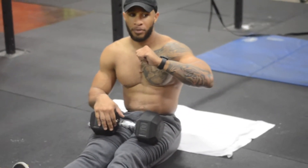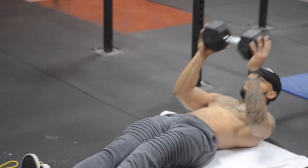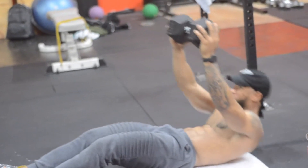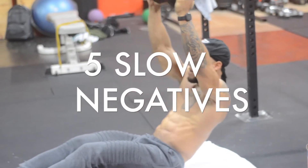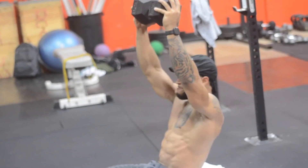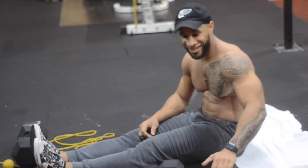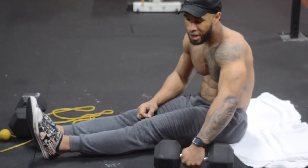I'm going to do 10 punches and then follow it with 5 slow negative moves. So I'm going to do 10 punches. Maybe 50 wasn't the best idea — last time I did this I used 25. At least use a medium weight, a weight that you can control and not struggle too much.